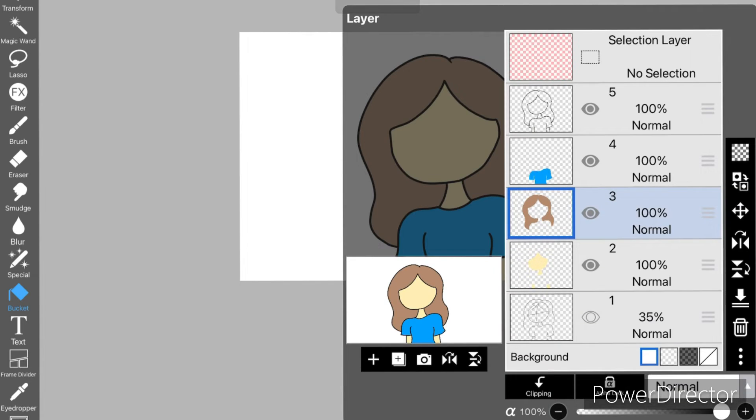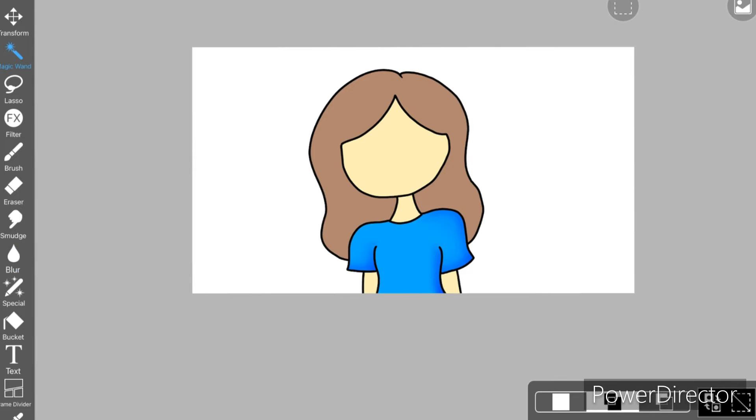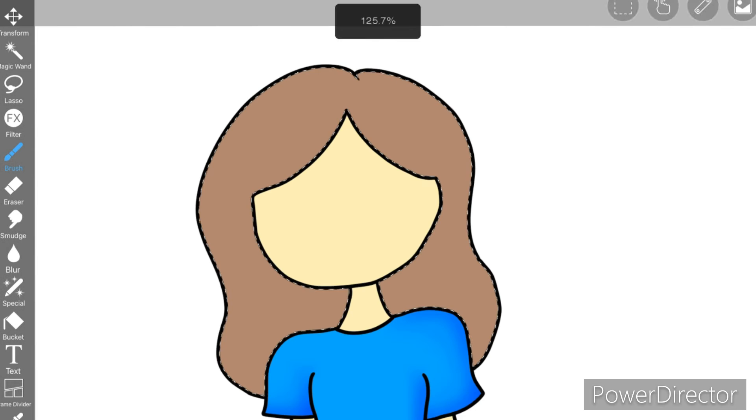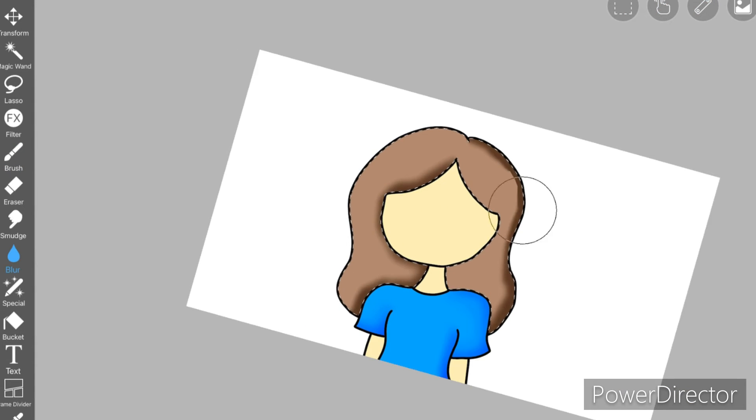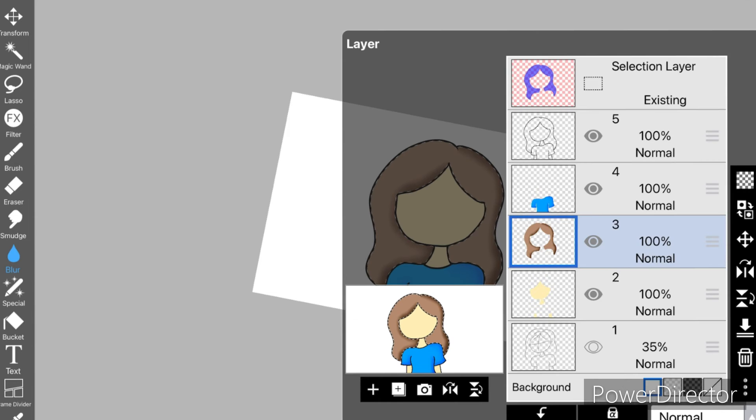So to recap: I select the color I want, use the bucket tool to fill it, then use the magic wand to select that area. I apply a darker shade where I want shadows, blur it, and that's how you shade.